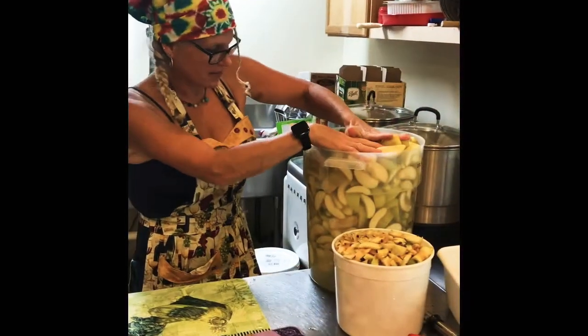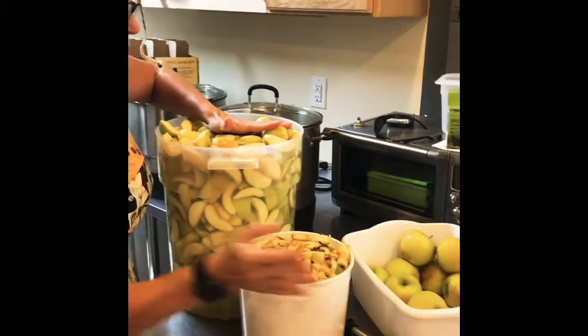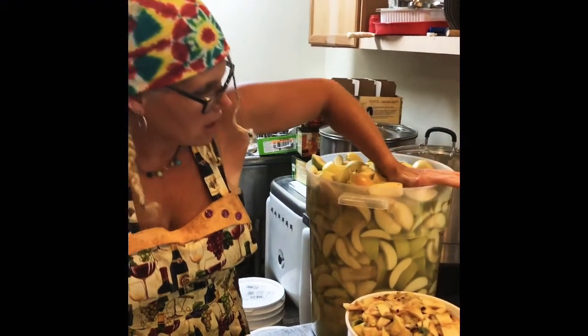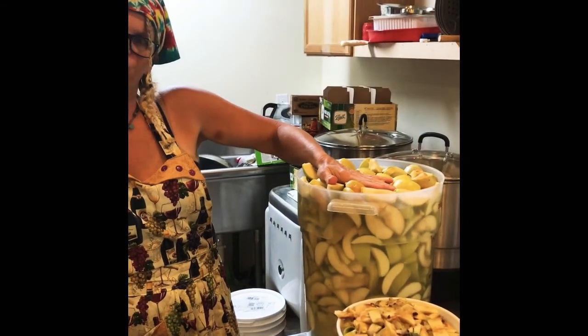Now I've already got the second batch done and this is all I have left. There's another bucket of scraps which we took out to the farm and just dumped outside for the chickadees and the other little critters that come up.